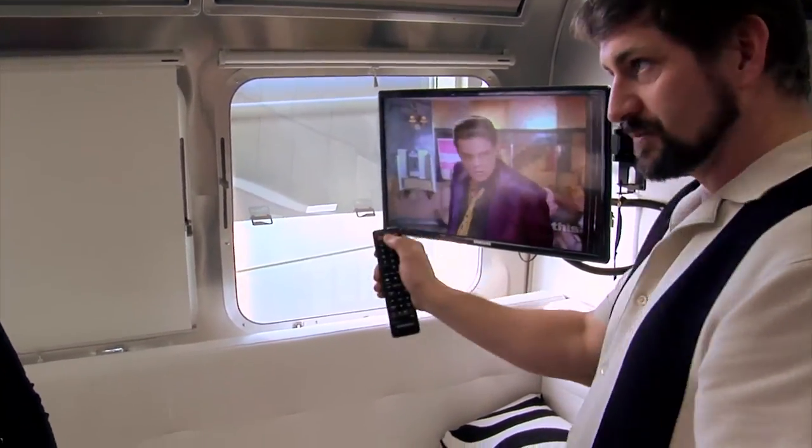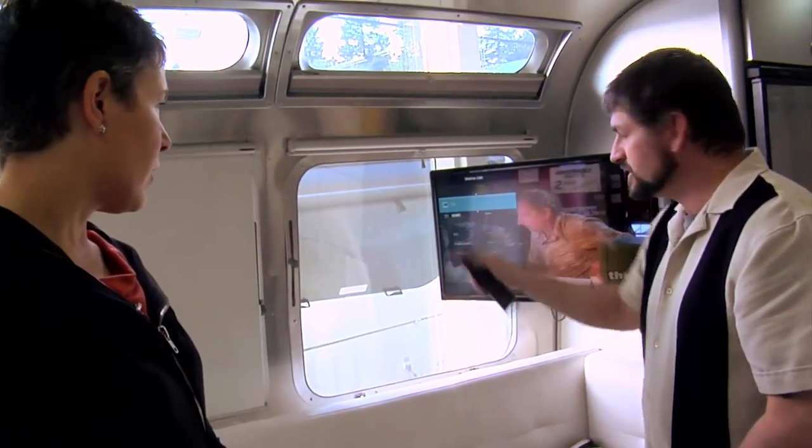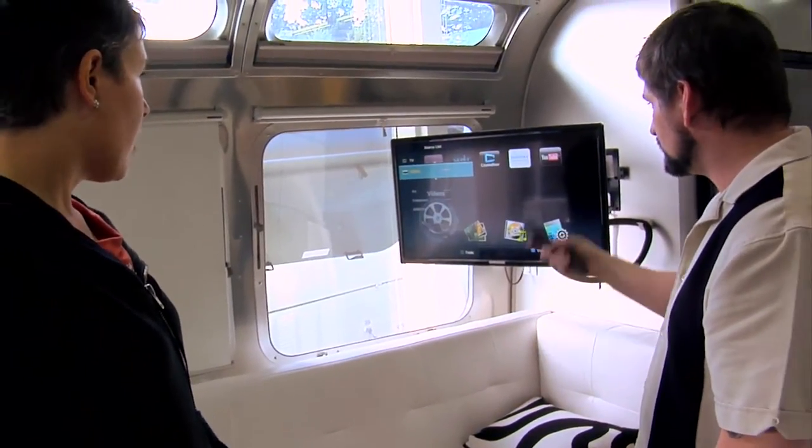What you want to do is hit the source button. The source button is what tells the TV to go to the Blu-ray player. So we hit that, and it's going to be your HDMI 2. HDMI 2 is going to be your Blu-ray player, and as soon as you click that, you'll see it comes up.